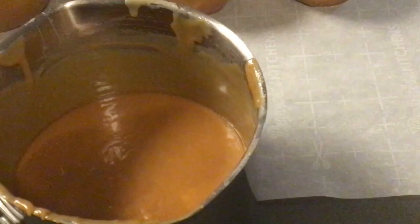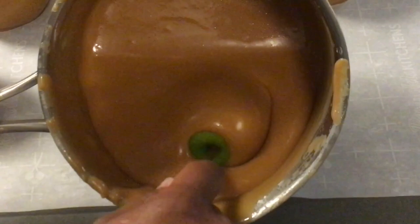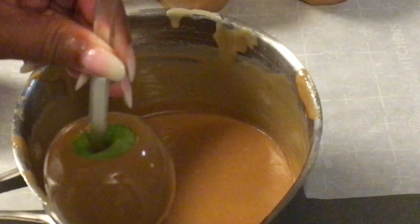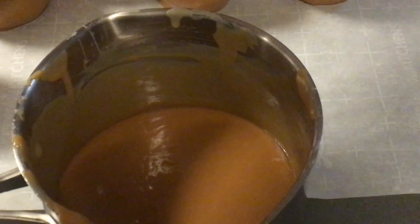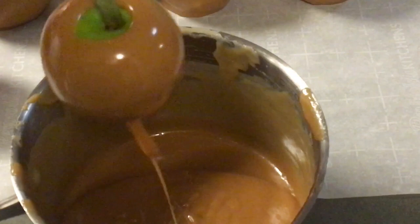We are just going to take our apple and dip. Take it, bring it up, shake it, and scrape it on the side of the pot. Place it on your parchment paper — you can place some butter down. Tilt your pot and rotate your apple like you do candy apples. You can leave some greens showing. Just shake that caramel off and scrape the bottom of your apple.